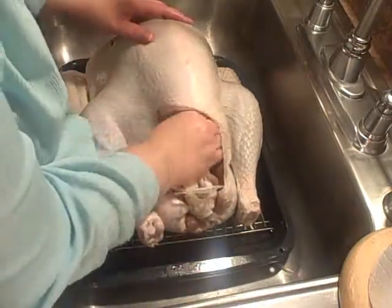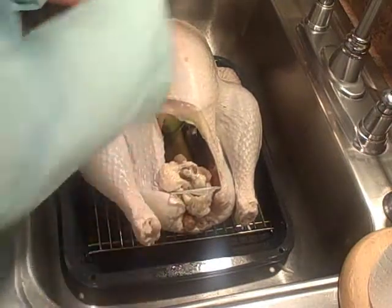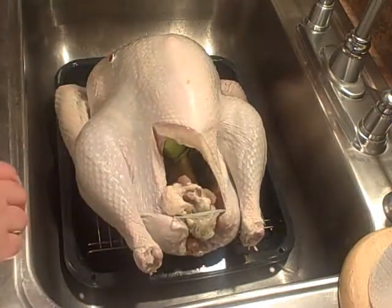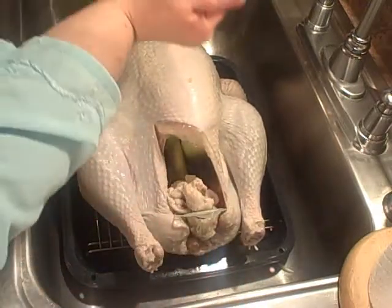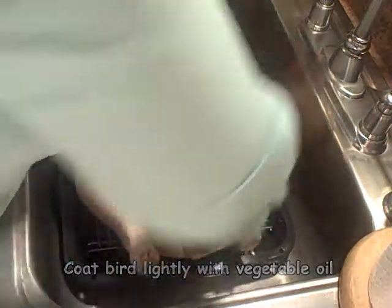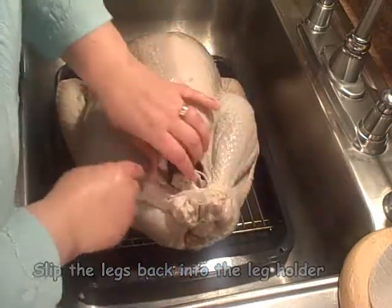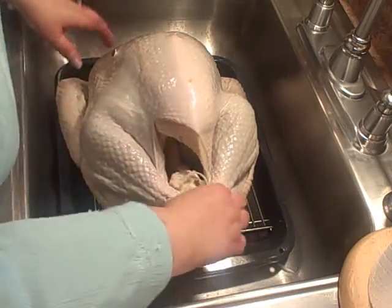It's a nice sage. Now I'm going to slick him down with a little bit of oil. Legs. Wings. Most turkeys come with one of these - sometimes it's metal, sometimes it's plastic. Either way, you want to leave this on because it will hold the legs in place and give you a nice look.